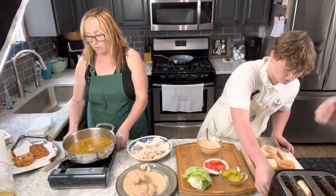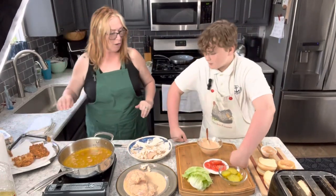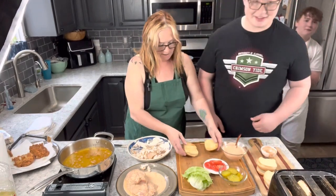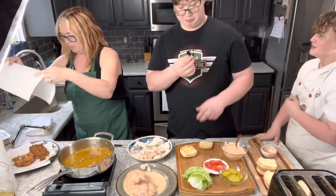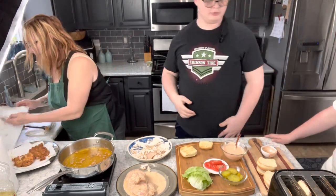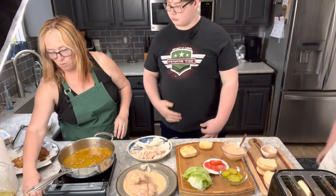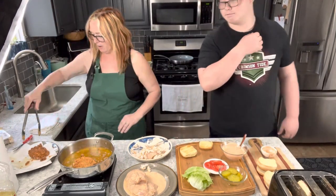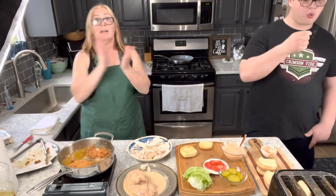I'm going to turn my burner off, clean out the oil and get out the crumbs, then we're going to put together this sandwich. Let me cut into it just to be sure — I like to be safe. You know what, I'm going to cook these for a few more minutes and put it back in to deep fry a little bit longer.